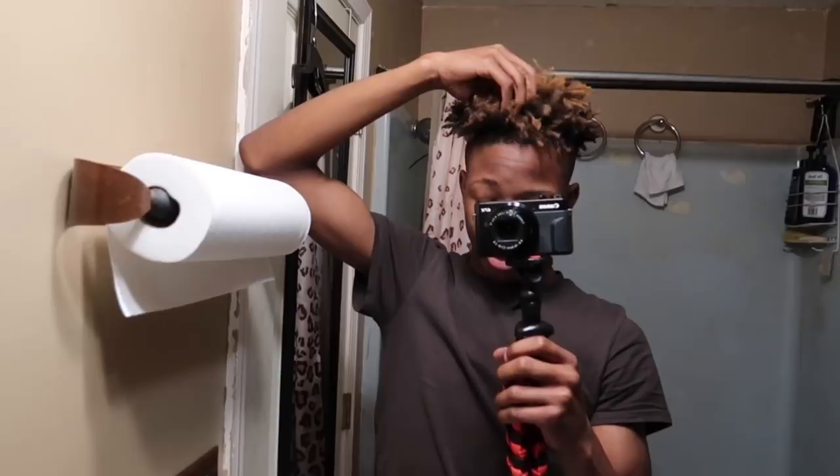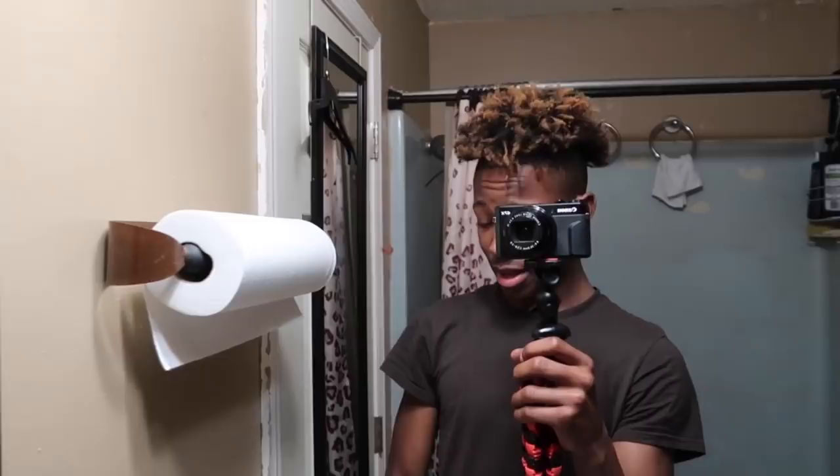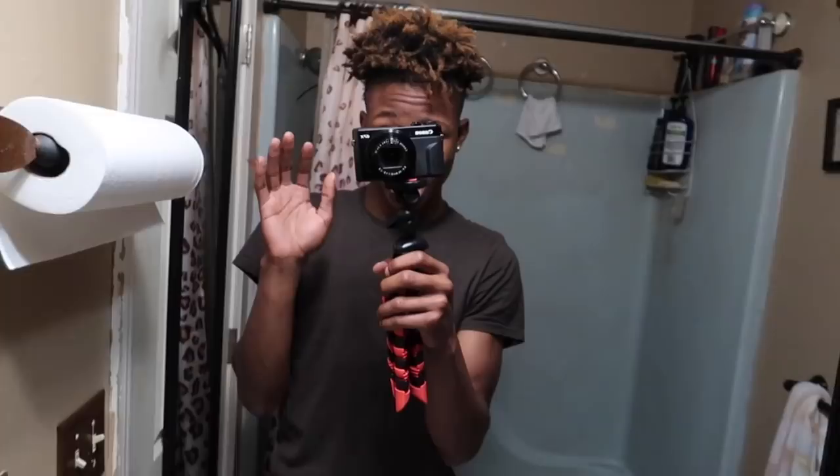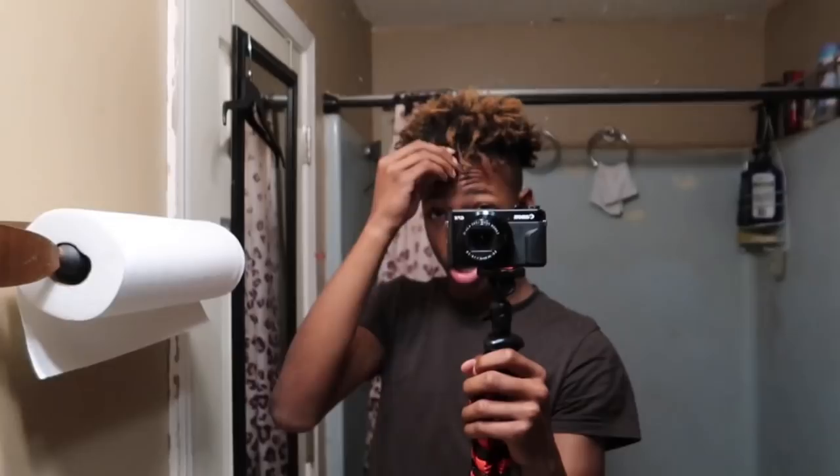People are asking me how to get my hair like this. I don't know why y'all asking me that, but I mean I could tell y'all real quick — the video ain't even got to be that long. It's kind of dusty so I don't even know why y'all asking me, but hey, it's whatever. It kind of looks like my old hair.